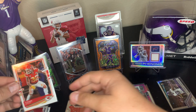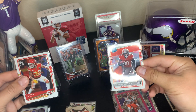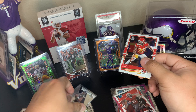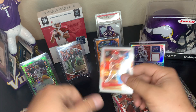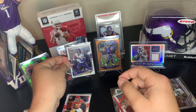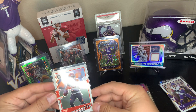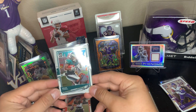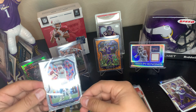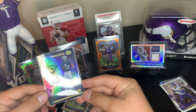Next card: Tyron Matthew base Optic — this guy must have opened a lot of Optic. I'm going to separate the inserts from the base because I like to keep inserts away from my base. Adam Thielen again — look at this! Tyler Boyd base Optic, Miles Sanders base Optic, Warren Moon base.